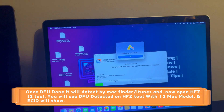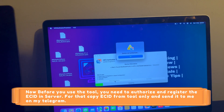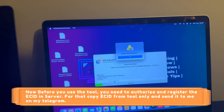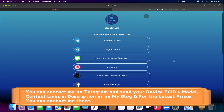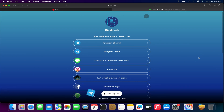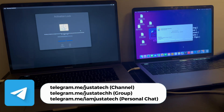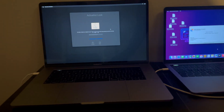You will see a 'Device Not Authorized' message — that means you need to register your ECID in the server first before you can use the tool. To do this, simply copy your ECID and model number, then send them to me on my Telegram and I will register it. Now I have registered my device on the tool server.